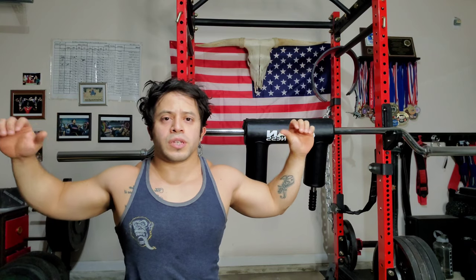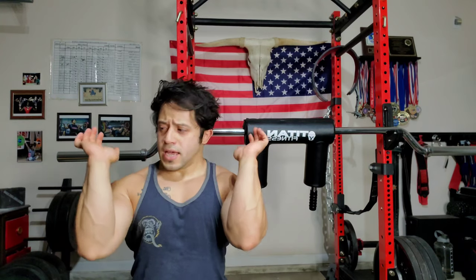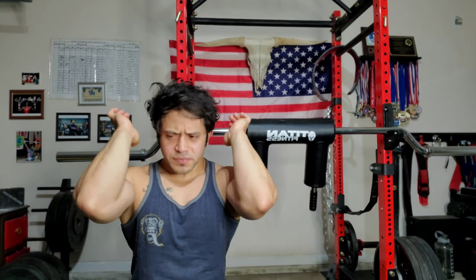Another great thing about the SSB bar is versatility. Good mornings with this thing are extremely comfortable — you've got the handle there and you're not putting extra pressure on shoulders that might be beat up from bench. Good mornings are awesome with it. Also, this thing is absolutely incredible for front squats. A lot of powerlifters don't come from a CrossFit or Olympic lifting background, so we're not accustomed to that front rack position or having the flexibility to keep the weight up there.